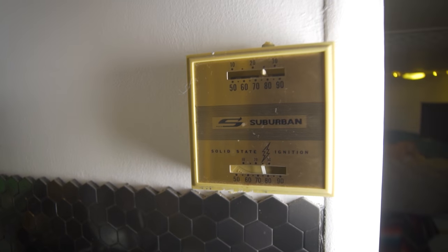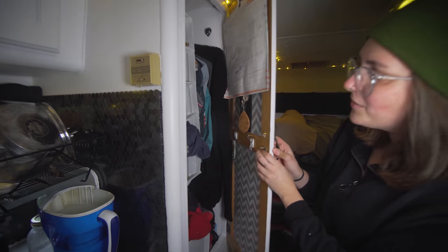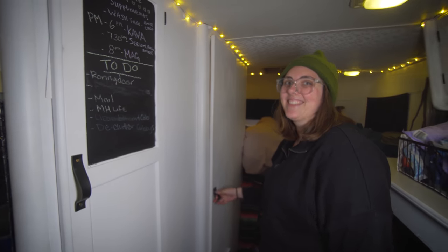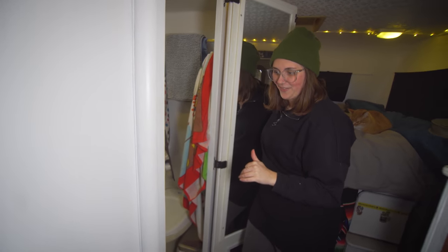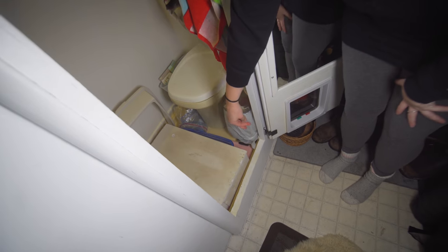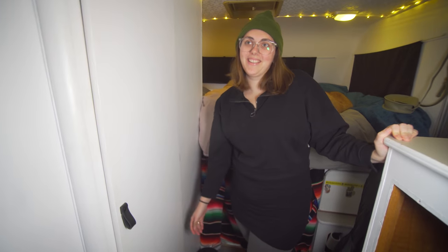This is our thermostat for the propane furnace - you can get it up to 90 in here and it stays pretty warm. We have our closet with a little chalkboard to save on having paper all over for notes. This is our bathroom, which is also Ronnie's bathroom. It's a wet bath so we have to pull everything out to use it - we just opt for public showers versus using up our water supply. Ronnie's litter is down here, with a stool that can sit over his litter but still allows us to use the washroom.